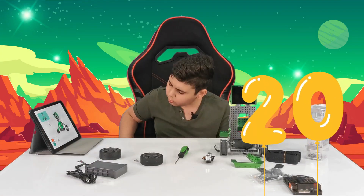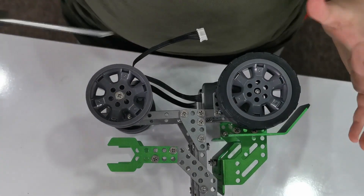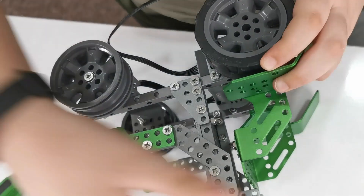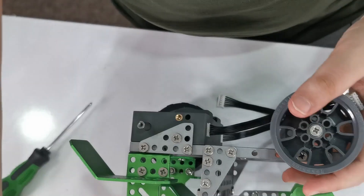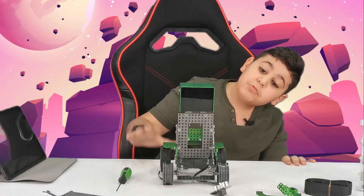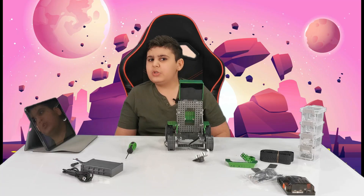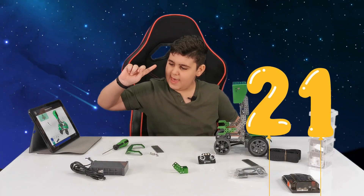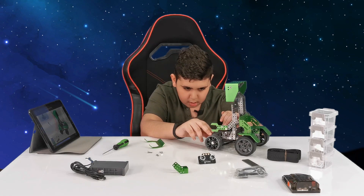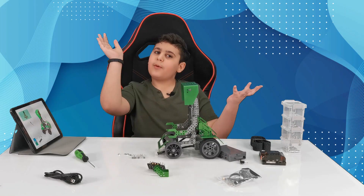Now let's move on to step number twenty. We're going to be adding these tires and giving them some screws very quickly. So if I take this super tiny screw and find some sort of way to screw it in, then that should be it for the first tire. Now for the second one. Guys, look at how amazing Kubers is looking — look at this side! Let's go do the next couple steps. Step twenty-one — we're going to need this, let's do it. Okay, now let's move on to step number twenty-two.